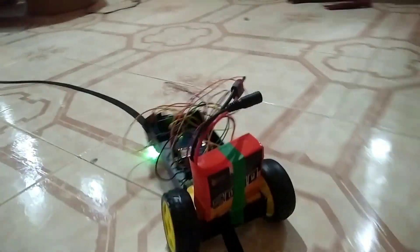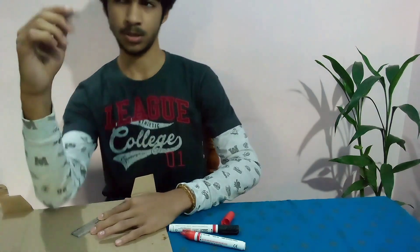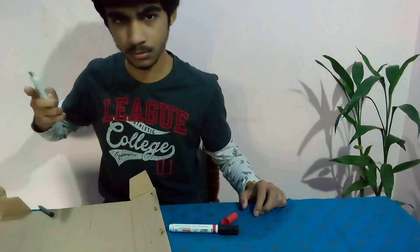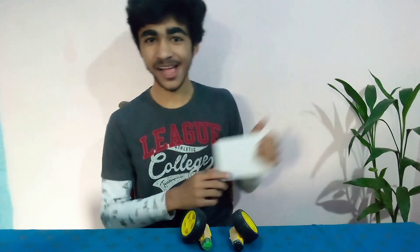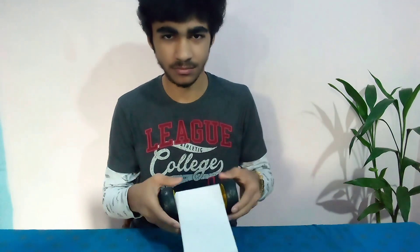Here we go. You know, I'm a magician. See this? I'm going to stick these motors to this using my magic powers. Ha ha ha. Magician, I told you.